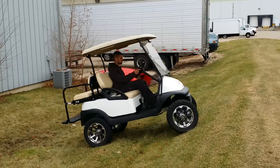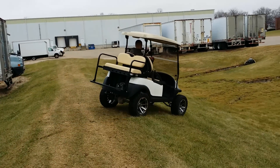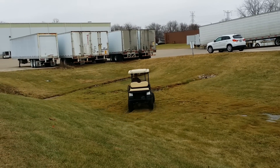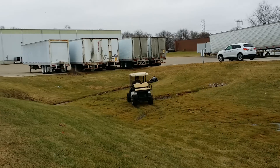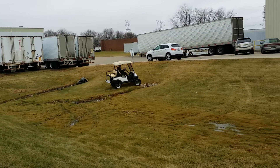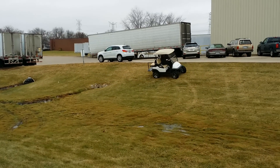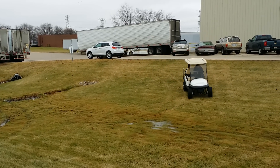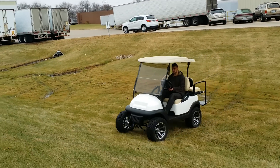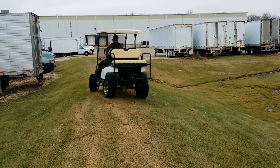Introducing the 48-volt electric Club Car. This unit has the four-wheel drive kit on it. It does not limit the speed, as you can see it can go through rough terrain with the muddy waters, up the hill. It only adds 40 pounds to the actual golf cart — much lighter than the industry standard.